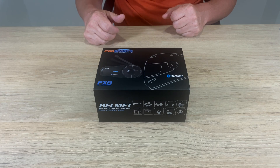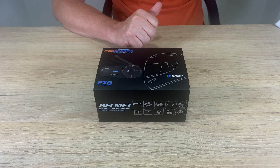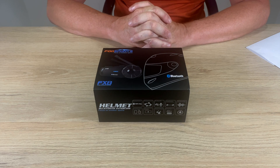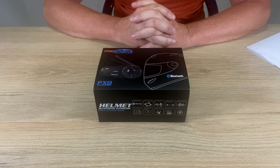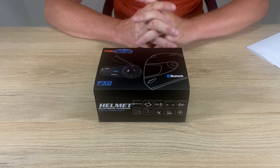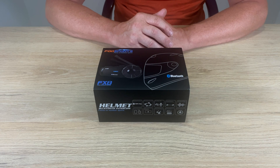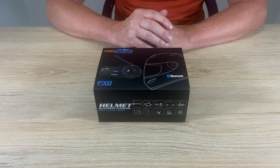Today we're going to talk about the Fodsports FX8 Bluetooth intercom. I was looking for a couple of cheap intercoms to do some touring with my girlfriend here in Colombia so we can keep in contact. I didn't want to go the way of Sena or Cardo because they're way too expensive for what we needed. I found these Fodsports intercoms online - they have a few different models but I went for the FX8, ordered on Amazon for around $170 for the pair. You can buy two of these for the price of one half-decent Sena unit. I've also got a Sena 30K so I've got a decent benchmark to compare.